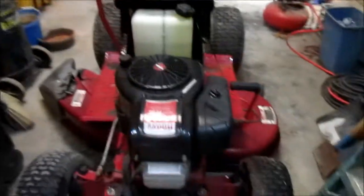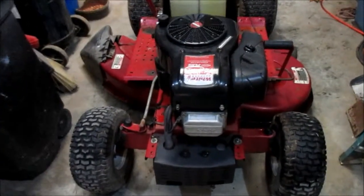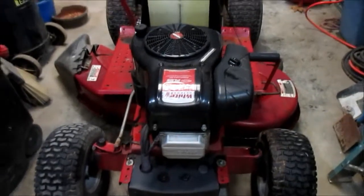Here's another very bad rust area right there near one of the back tires. Up here around the front, there's still some rust spots here and there. Now I'll look at the front of the riding mower — it's still got a really good engine on it.